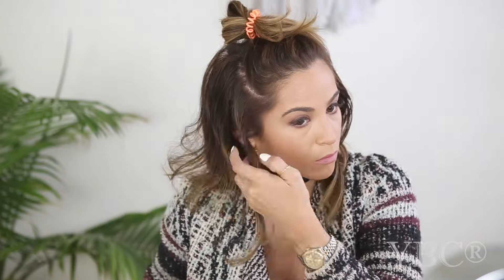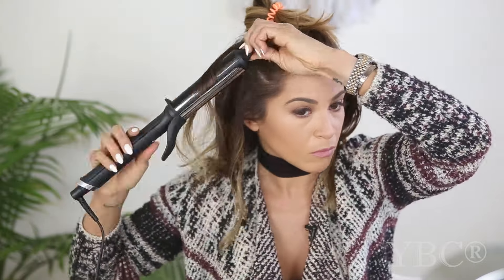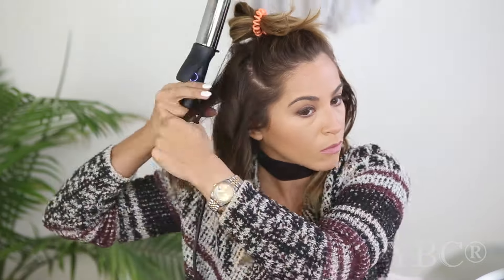Once I'm done with the bottom layer, I take my hairspray and give it a little spritz throughout to help hold the curl. Then I take my hair down and put that top one-third back up so the second section is hanging and easily accessible. I begin by bringing the wand away from my face and then towards my face, repeating throughout the entire section.